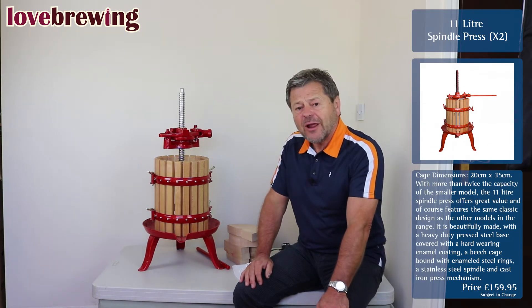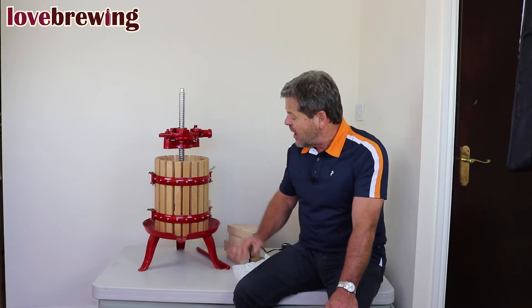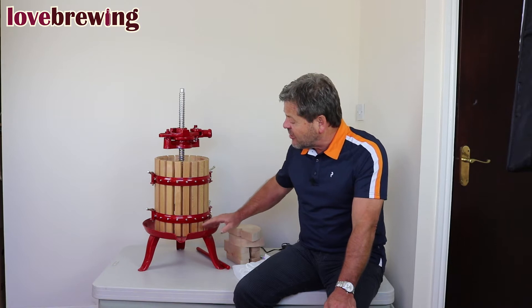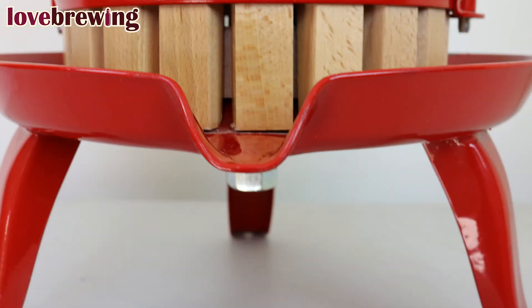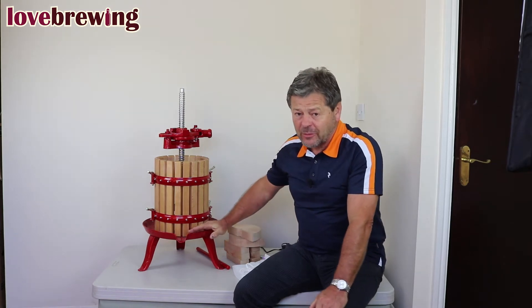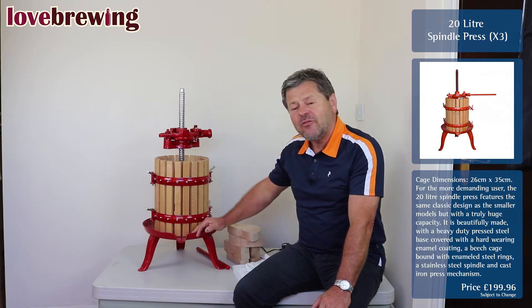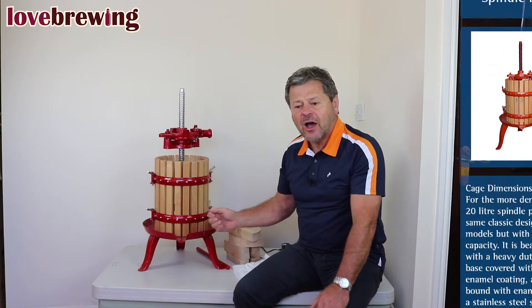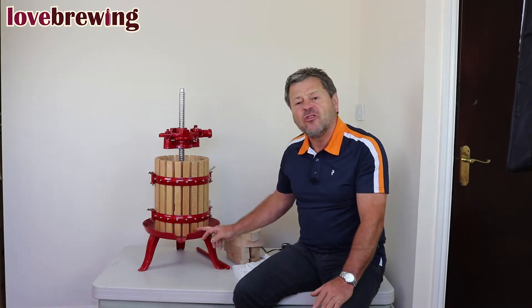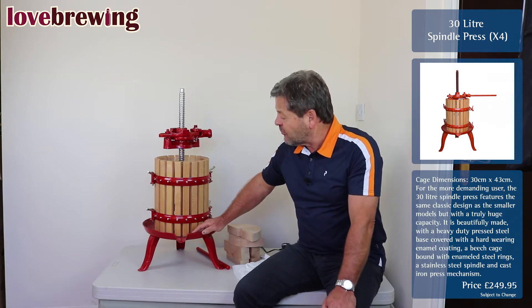So if we actually look at the press and some of the benefits, so that you can make a decision as to whether it's the sort of thing you're wanting. If we look firstly at the base — the base is a pressed base. So imagine we get a sheet of steel and press the shape out of it. The advantage, unlike other ones which are made out of cast, is that if an object hits it quite hard, the cast base would break, whereas this you would just put a dent in it. That's the first benefit we like of this particular press.